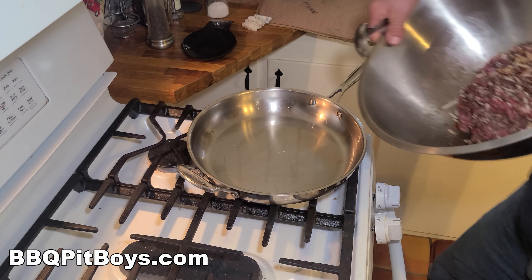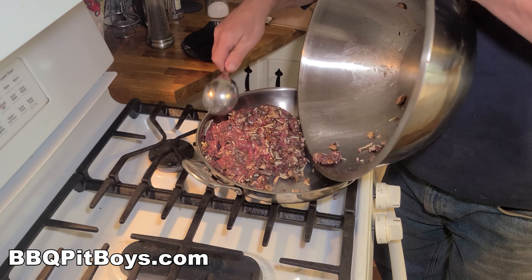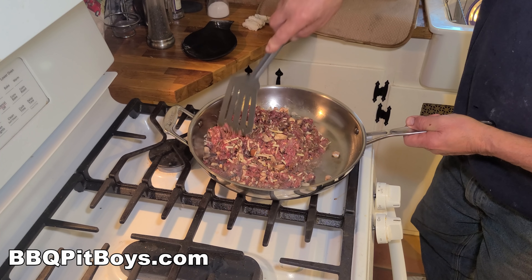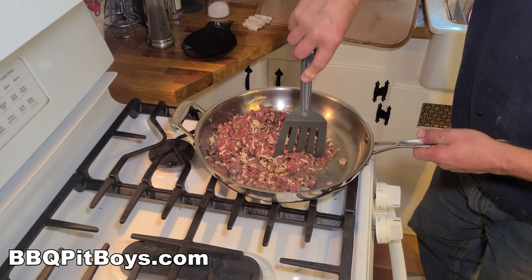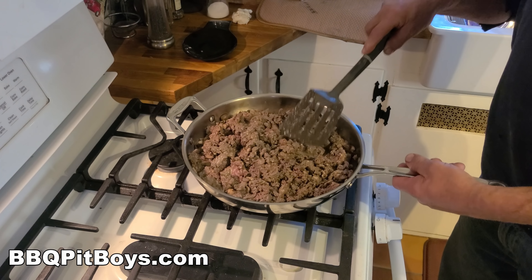The peppers were steamed, and now we want to fry the ground venison and the mix. In a miracle of time, they're done.